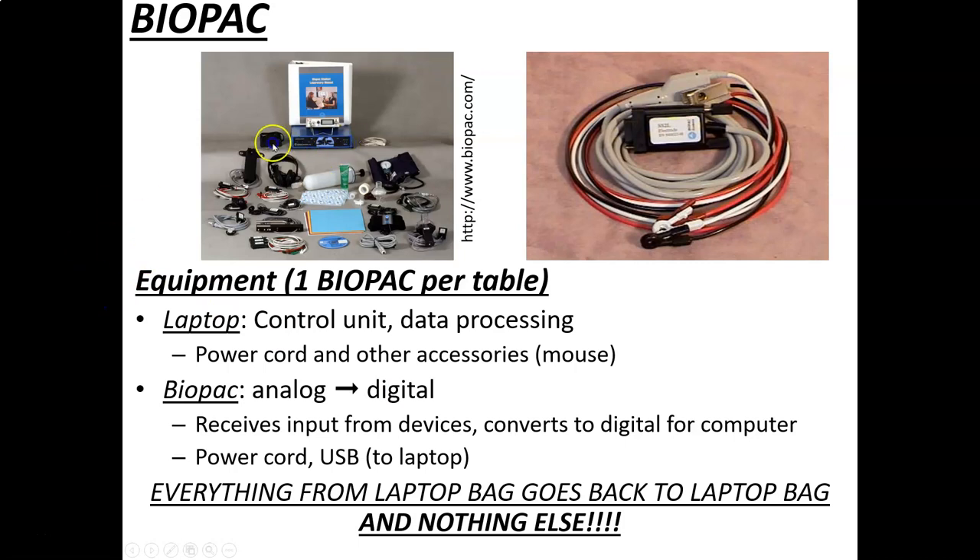The BioPac unit is shown in this picture — this blue thing with the manual sitting on top of it. That little blue thing is the A-to-D board, which hooks up into the computer. Then we take peripherals like this one for the electrodes — three wires that connect directly to the computer, allowing us to collect the data we want. All of these peripherals allow us to look at different measurements for different experiments. We'll see the BioPac a number of times this semester.